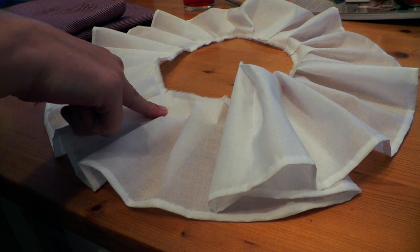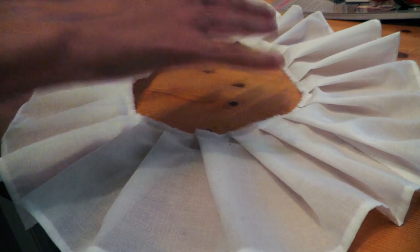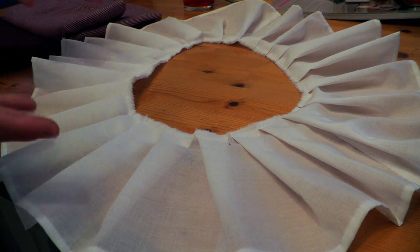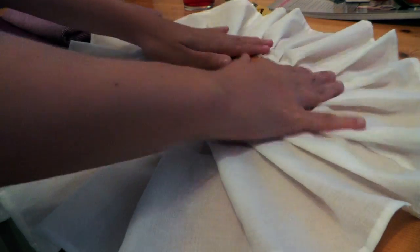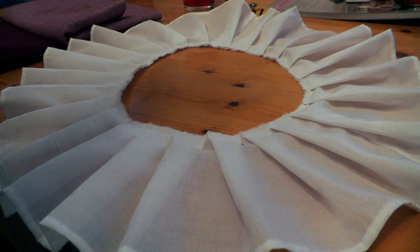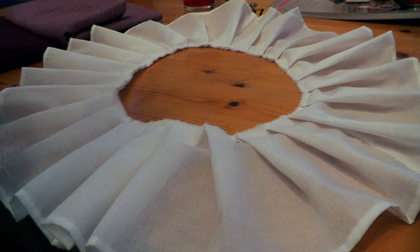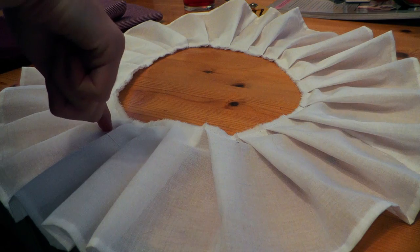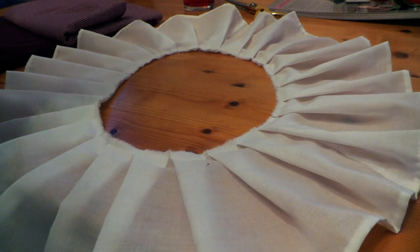The good thing is that pleating with the fork works wonderfully. The bad thing is that I only measured half of the chemise and then made the pleats, so naturally it came out too small. I noticed it when I was sewing but didn't want to accept it. Now I'm very conflicted — should I unpick the whole thing, add the missing panel, re-sew and re-hem it, and then re-pleat it?